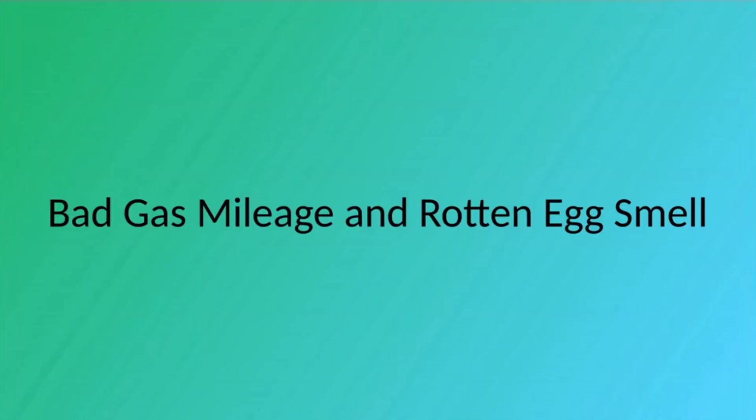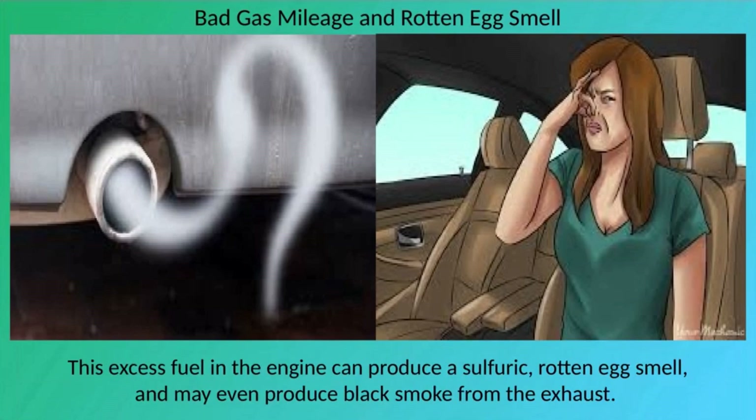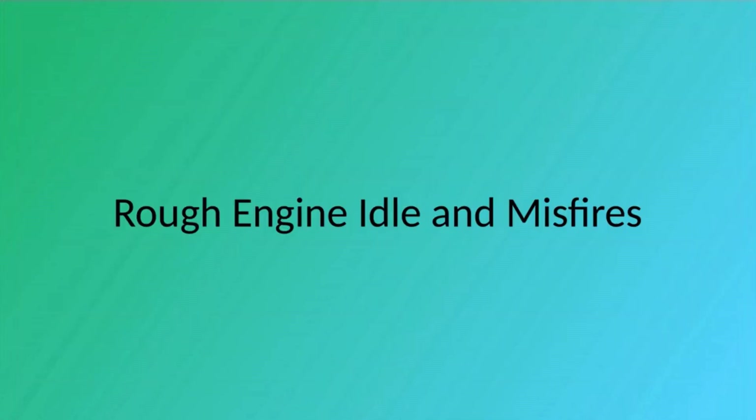If the oxygen sensor is going bad, the fuel delivery and combustion systems will be thrown off. If a bad oxygen sensor disrupts the air-to-fuel ratio, or too much fuel is injected into the engine, your vehicle's gas mileage will be reduced. This excess fuel can produce a sulfuric, rotten egg smell and may even produce black smoke from the exhaust. If you're filling up your gas tank more often than normal, have a professional mechanic check your oxygen sensor.